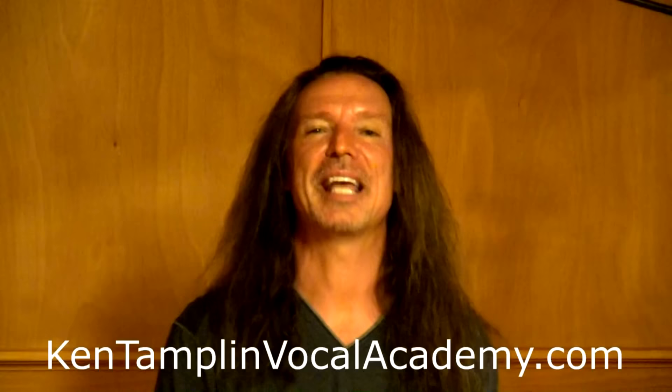How to sing with distortion, or how to sing with rasp. My name's Ken Tamplin, and welcome to Ken Tamplin Vocal Academy.